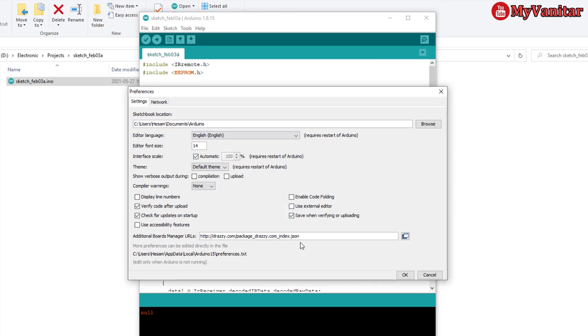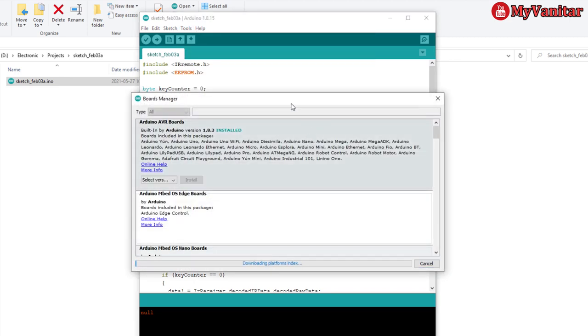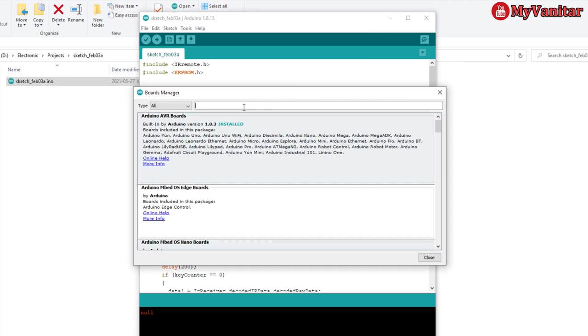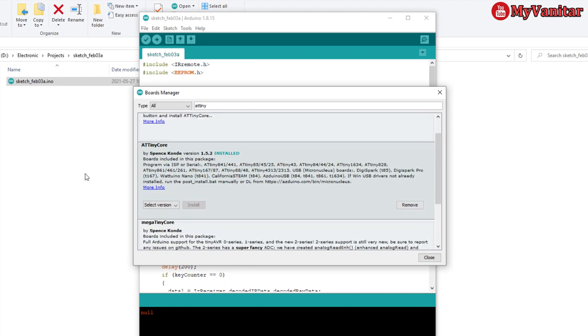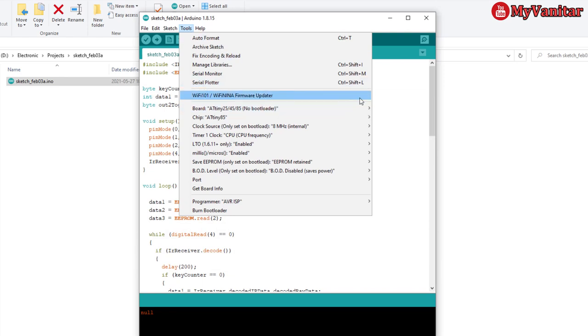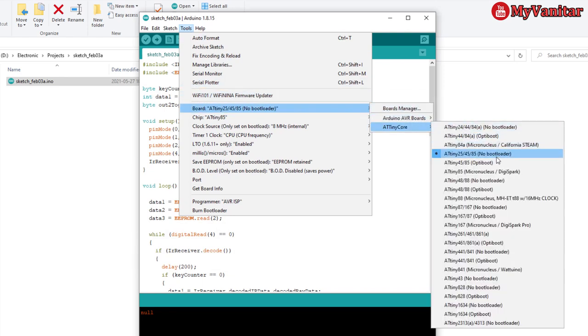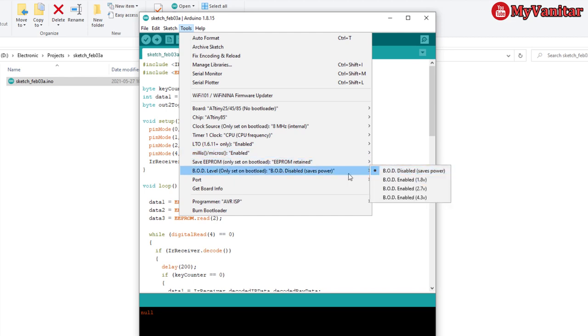In Preferences, insert the ATtiny core URL — you can get this link from the article. After pressing OK, go to the Boards Manager and type 'ATtiny' to find the boards, then install the ATtiny core. Then go to the board menu, select ATtiny Core, then ATtiny25/45/85 No Bootloader. Select ATtiny85, set the CPU frequency to 8 MHz internal, enable the relevant settings, and disable BOD. Leave the rest untouched.